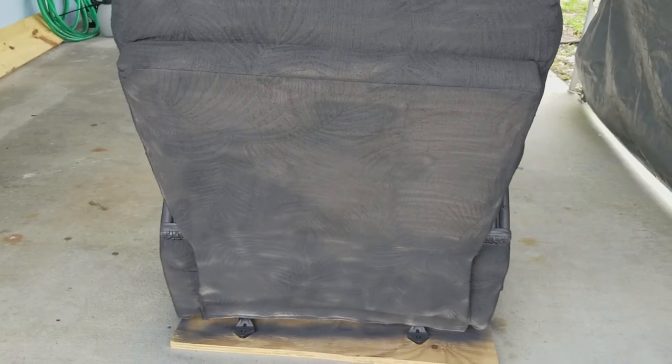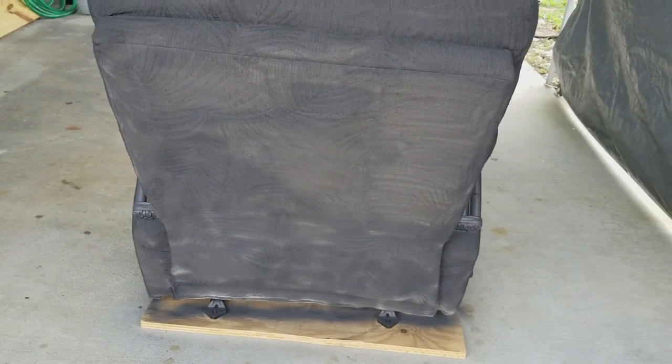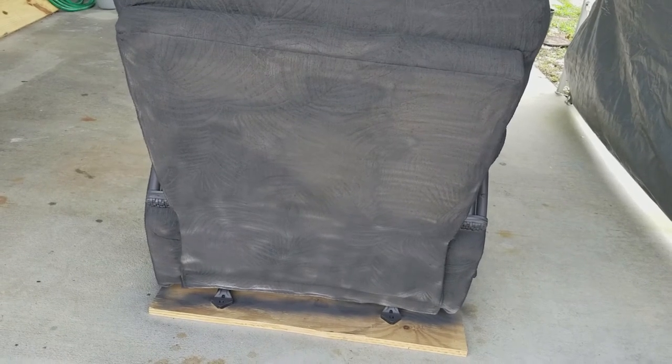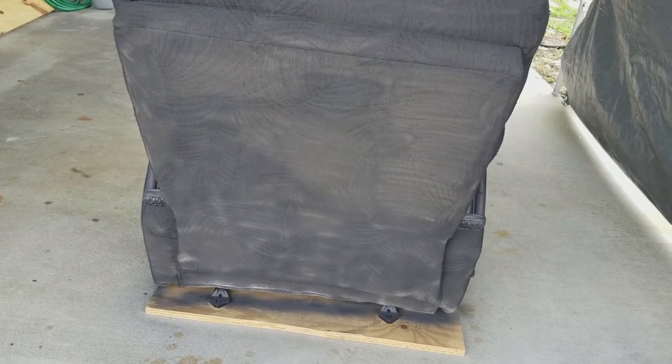The back I didn't get another coat on, so you can see how it's all sprayed there - we'll have to fix that up. All right, I'm going to wait a day so we'll see you tomorrow.